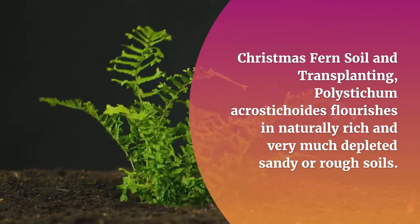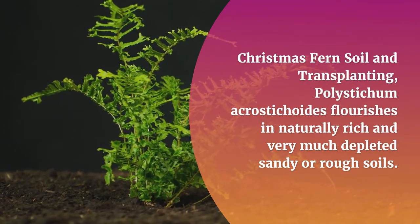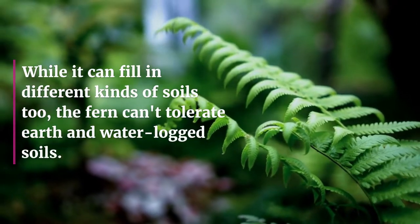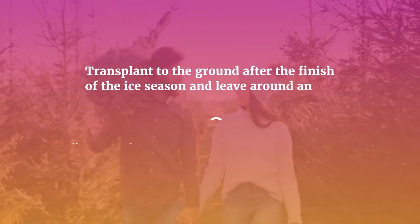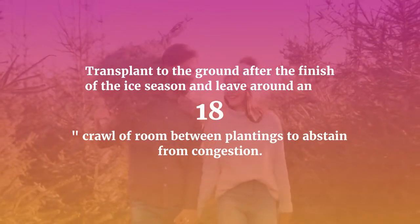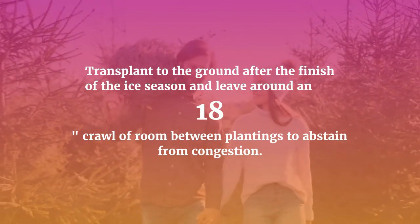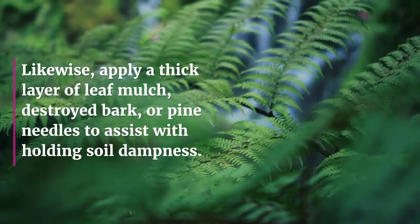Polystichum acrostichoides flourishes in organically rich and well-drained sandy or rocky soils. While it can grow in different kinds of soils, the fern cannot tolerate clay and waterlogged soils. Transplant to the ground after the end of the frost season and leave around 18 inches of room between plantings to avoid overcrowding.